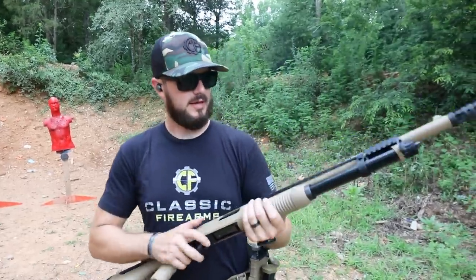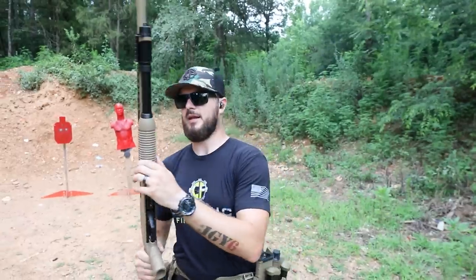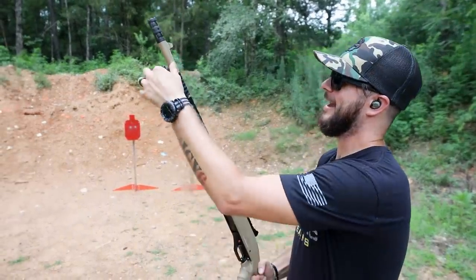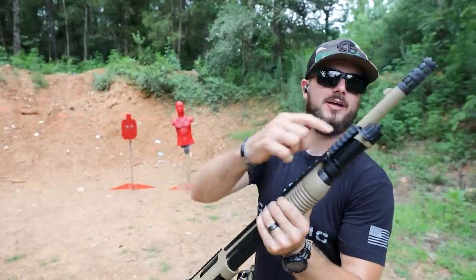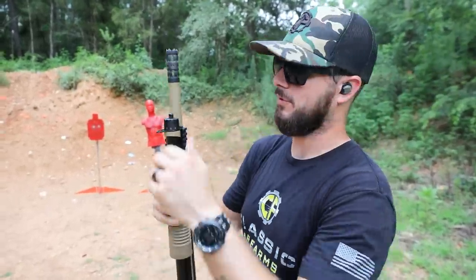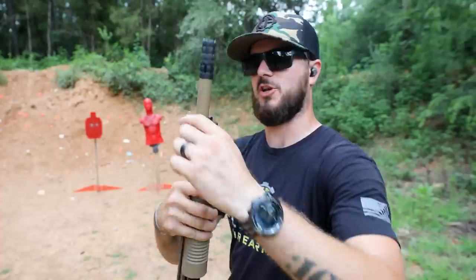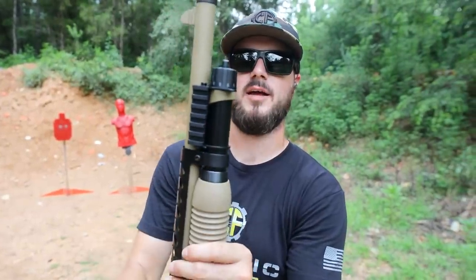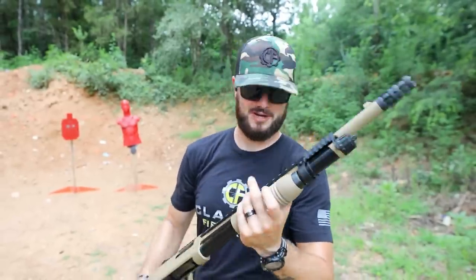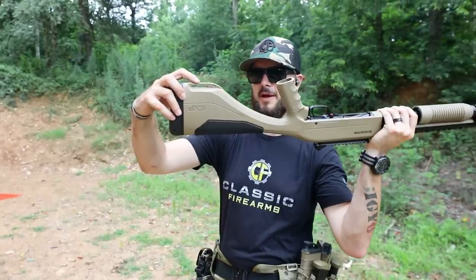The pump on it — very ergonomic. Again, you guys saw that 5+1 capacity, and it is ribbed for your gripping pleasure. Overall, just a really good-looking shotgun. Both sling swivel options here on the side for you. That's a stationary sling swivel on the right-hand side, so if you want a left-hand sling, you've got this guy here — ambi sling options. And then of course your standard sling mount right back here.